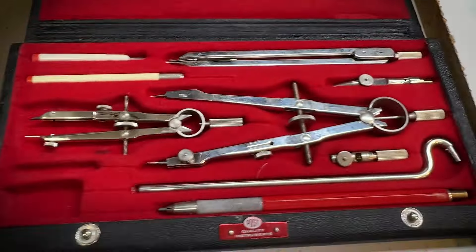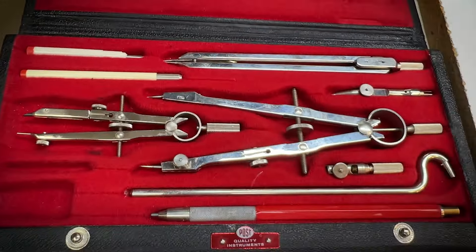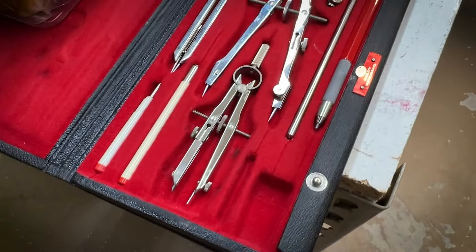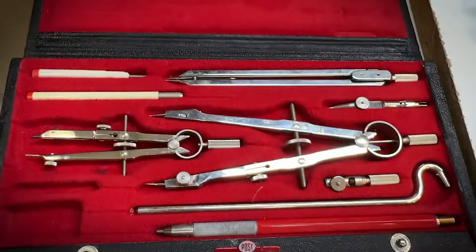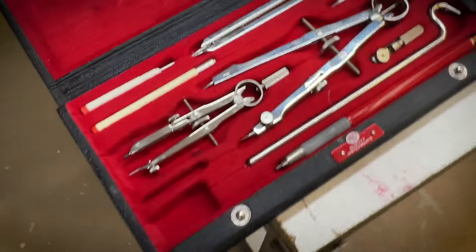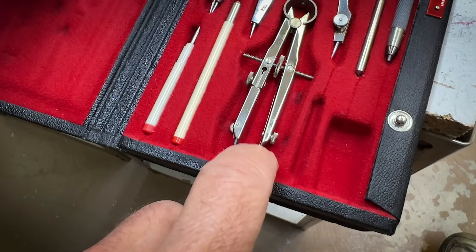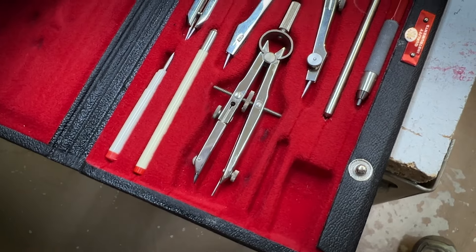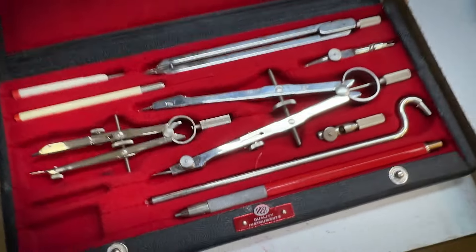Last but not least, this vintage drafting set. I took drafting when I was in high school and then worked as a draftsman — before computer graphics, so we had to do things by hand. This is a pretty nice drafting kit so I added it to my pile of loot. In particular, this compass — if I put another metal point in here, I think I'll use this as a divider with the lathe to set a distance and transfer that over to what I'm working on. And here's another set of dividers.